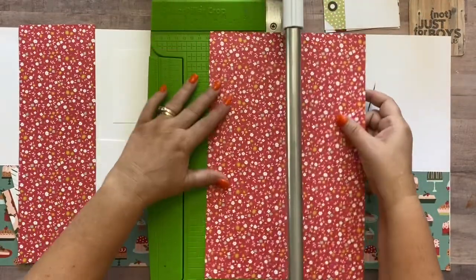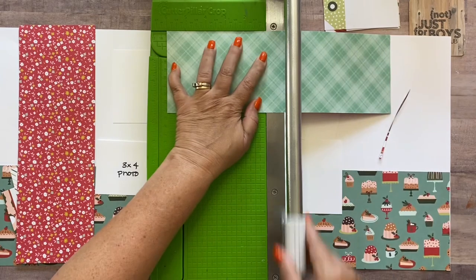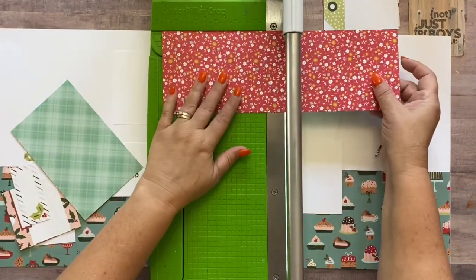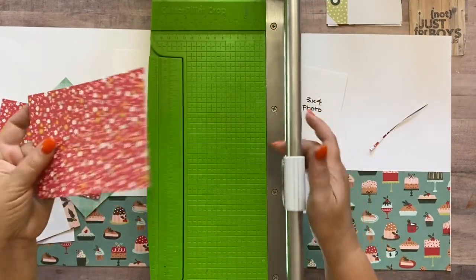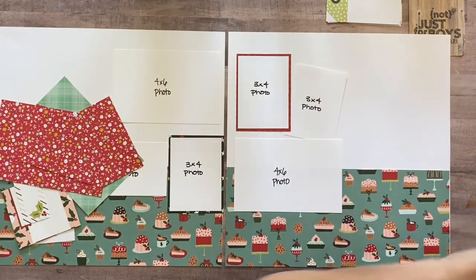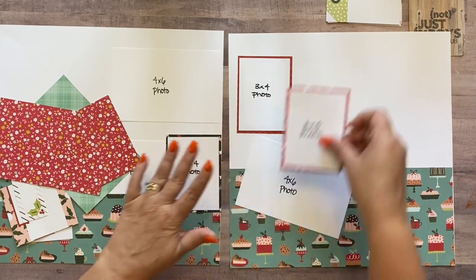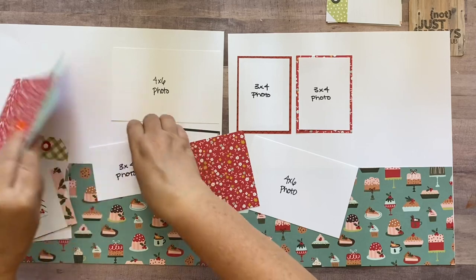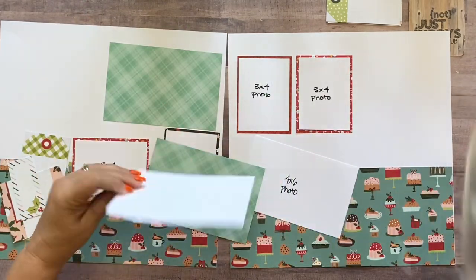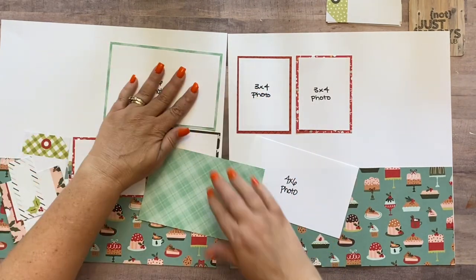Some photos get matted on the A side, some on the B side. If your pictures aren't four by six, cut the paper to fit. We'll use three mats on the other layout and three here. I'm matting the three by four photos on one set and both four by six photos on the green side — but you can pick whichever side you want. I'm doing all the matting on video so you can see exactly where all the papers went since this kit is making an extra layout.